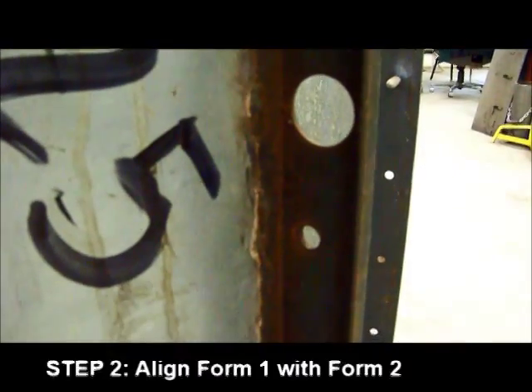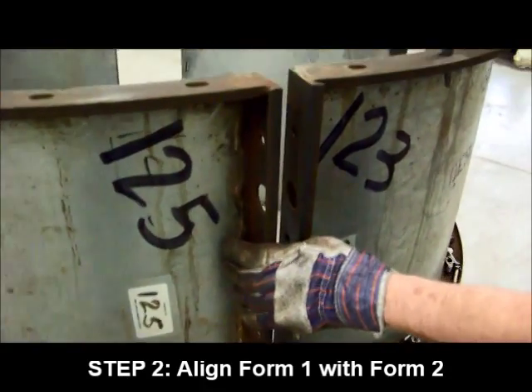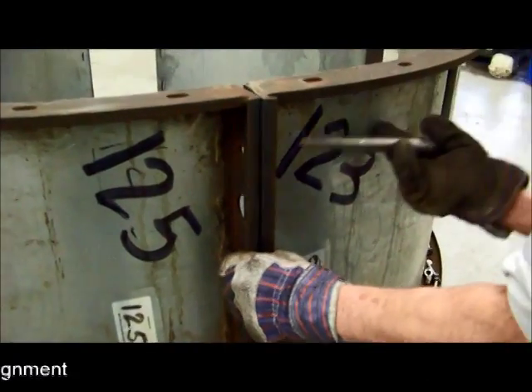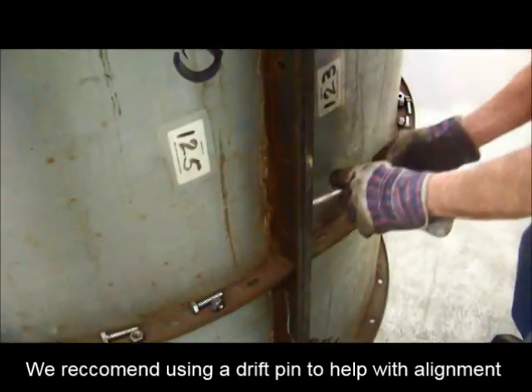Position the four pieces in a circular alignment. To begin connecting the forms, align Form 1 with Form 2. We recommend using a drift pin to help ease the alignment and assembly process.